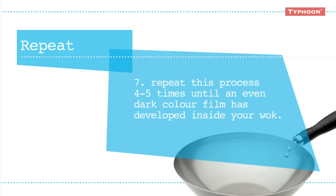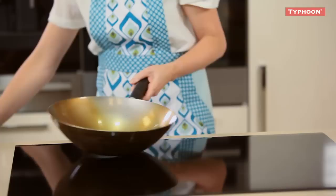Repeat this process four or five times until an even dark coloured film has developed inside your wok. This is your authentic non-stick surface. The more you use your Typhoon wok, the better your food will taste and the easier it'll become as the layers of flavour form a natural non-stick surface.